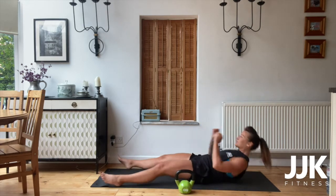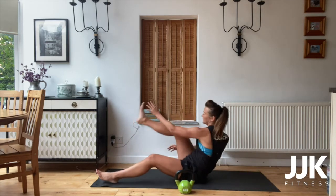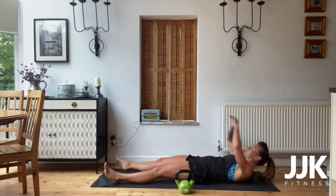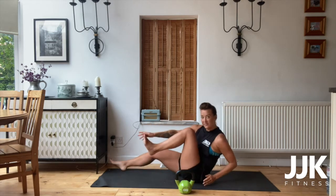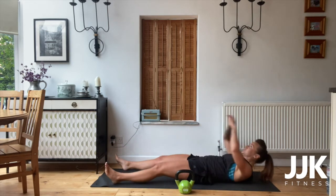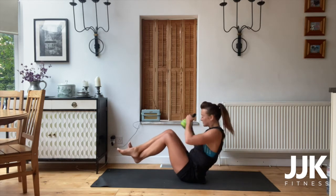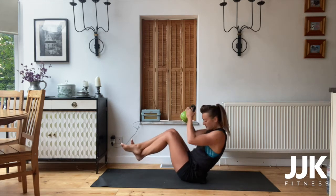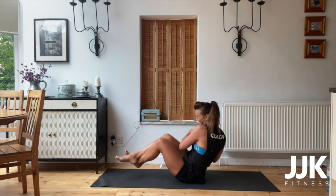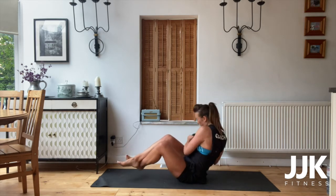Starfish, let's go — right hand to left foot. Touch those toes. Come on, stay with me. Fifteen seconds — touch those toes. If you're not that flexible, you can bend the leg in. In five, four, three, two, one. Russian twist, go — squeeze. Don't let the kettlebell touch the floor, all the way. Ten, nine, eight, seven, six, five, four, three, two, one.